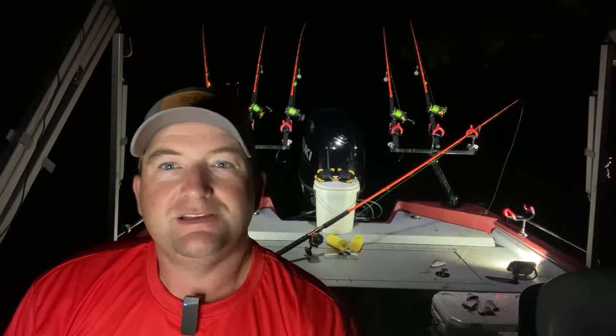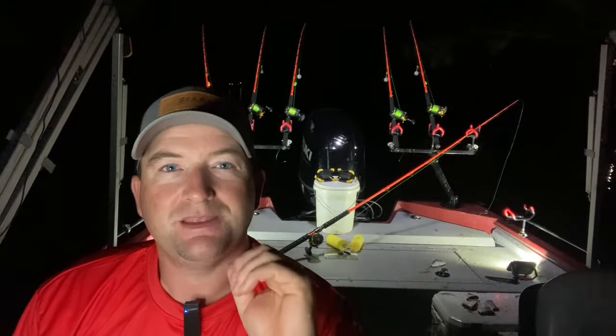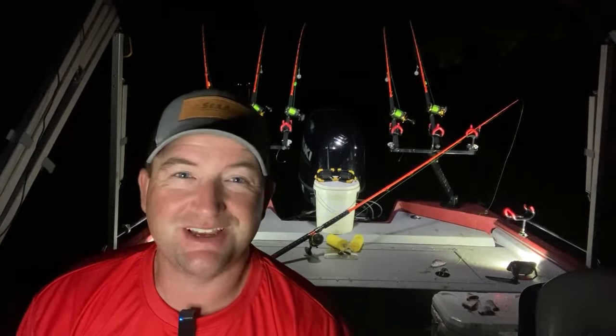Tonight is all about one spot, one bait, one hour – see if we can get it done. All we need to do is catch one fish to make this a success, so we've got to get some baits in the water and see what happens.